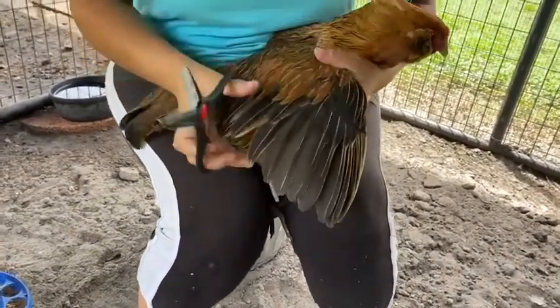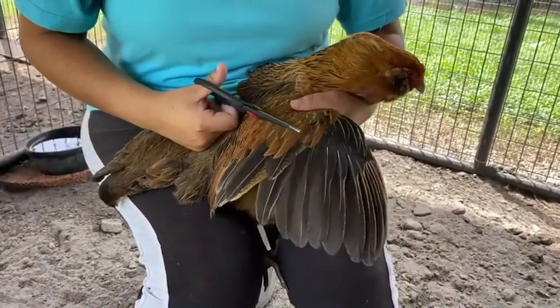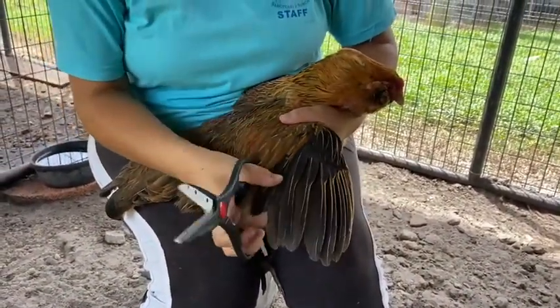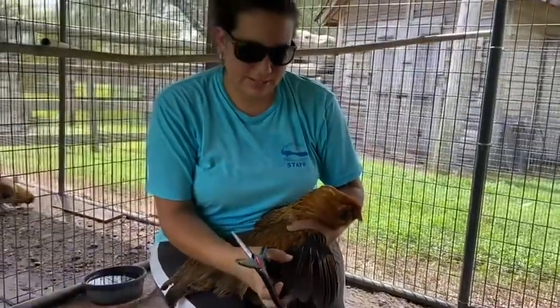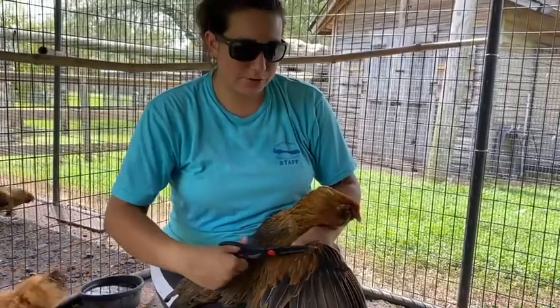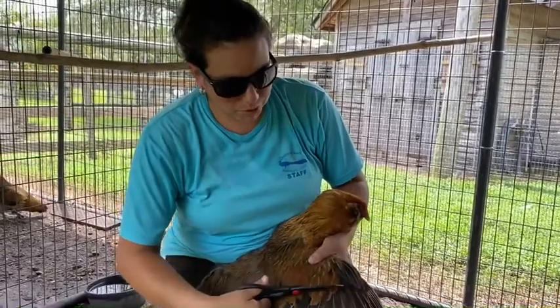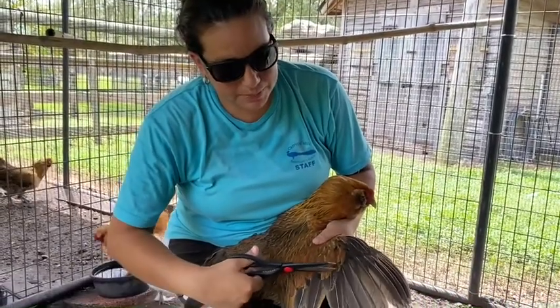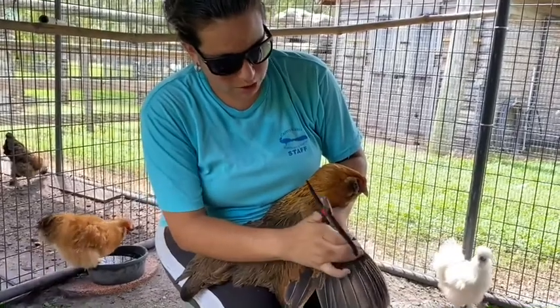Now when you cut these feathers, it's not going to hurt her. This is just like dry cartilage — there's no bone or anything like that. You can harm her, however, if you get too close up to where the meat's at. So we're going to start off by clipping it from where you see these smaller feathers.